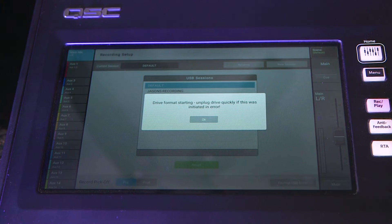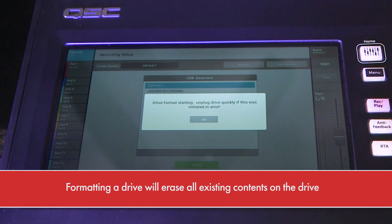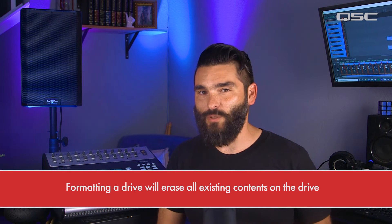You will also receive a warning indicating that any existing information on the drive will be deleted during the format process. If you have important information on the drive, make sure that you move it to an alternate storage location before proceeding.